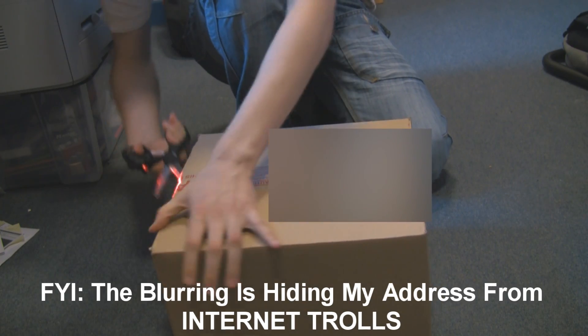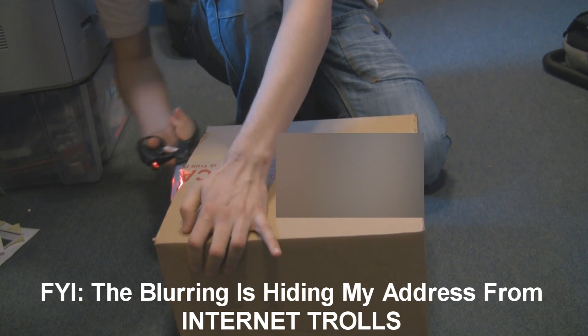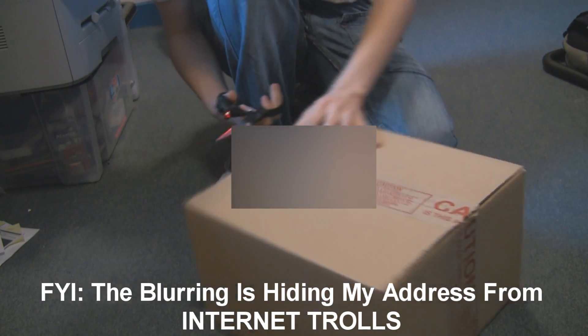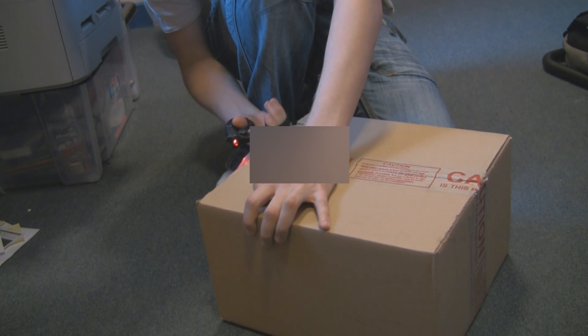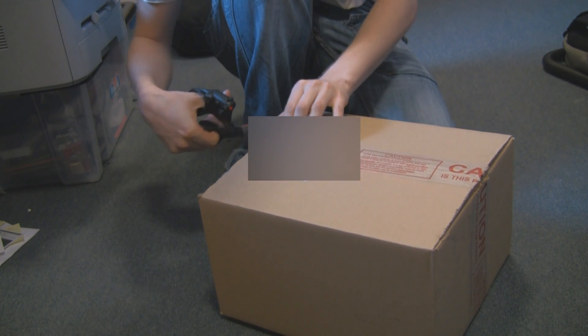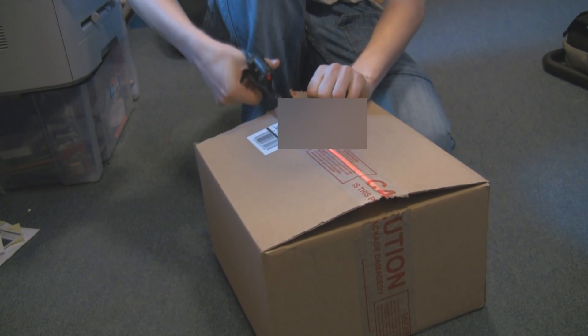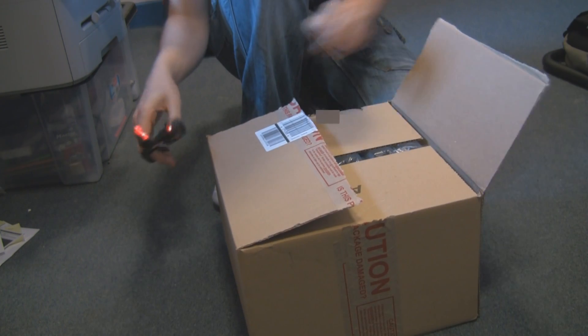Now, into the box with the laser-guided scissors — it's the only way you can get into a box. Some of you may recognise this parcel; if you do, put it in the comments and tell me where it's from. Just cut through the top and we're in.